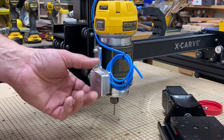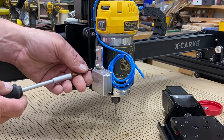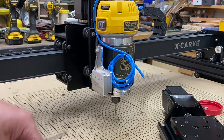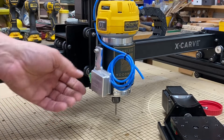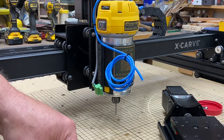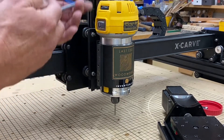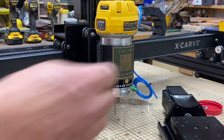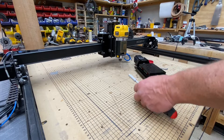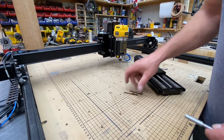This silver adapter here is for an opt laser attachment — I'll get that out of the way. If you're looking for a laser add-on for your X-Carve, this is definitely the way to go — I'll put a link in the description. The tools you'll need for this are the same as doing the belt upgrade: a 4mm Allen head, a 3mm, and an 8mm wrench.